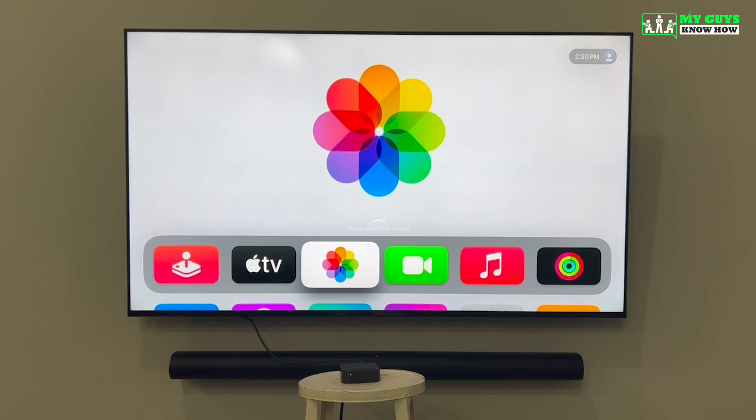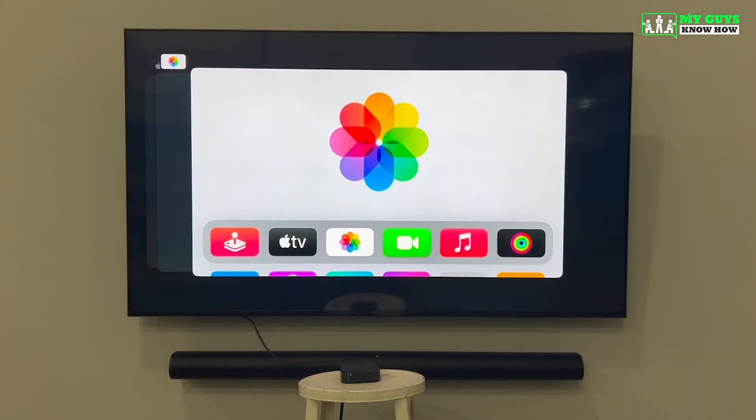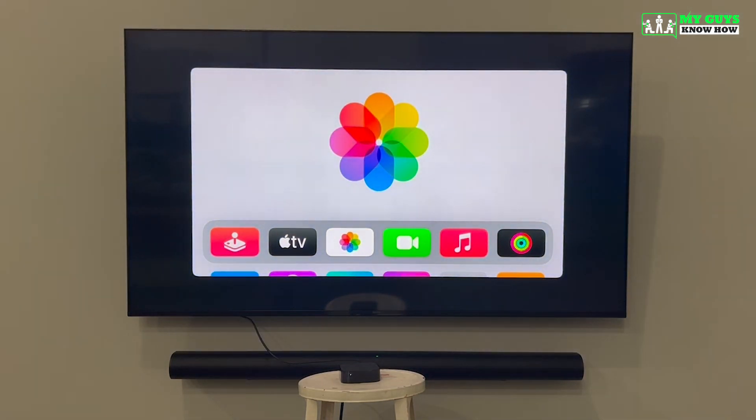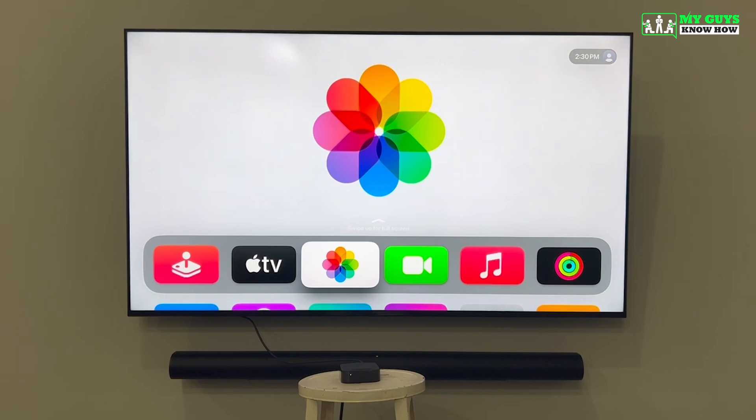If you have an app on your Apple TV that's frozen or unresponsive, an important troubleshooting step is how to force quit the app. To do that, double click the TV button on your Apple TV remote. Then use the left and right arrows to select the app you want to force quit, and double click the up arrow to force quit it. Once done, hit the TV button or the back button to return to the home screen.